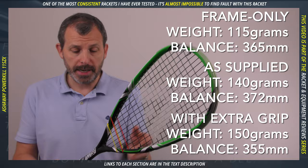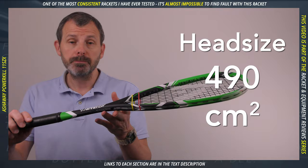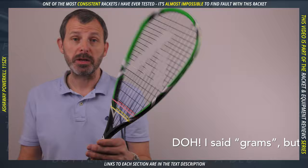It's made with graphite, though I couldn't find too much about the actual technical specifications of the graphite — manufacturers don't want to tell you everything. The frame string area size is 490 square centimeters, so it's pretty big.